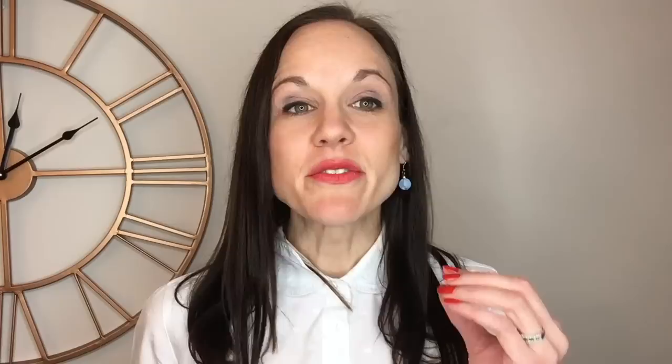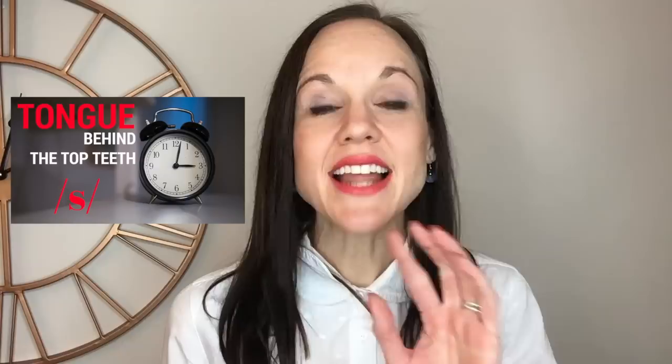To create an accurate S we have two options. The very first option is to position the tongue very cleanly behind the bottom teeth like so. Our second option is to lift the tongue and elevate it and make very clean contact behind the top teeth. Nothing should come out at the sides in terms of the tongue.